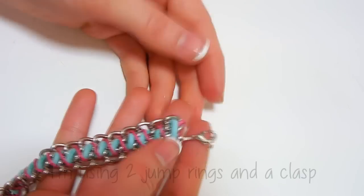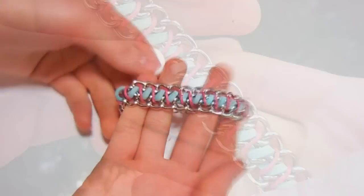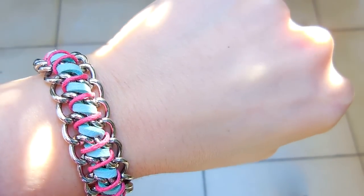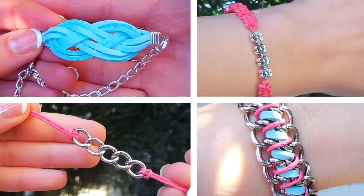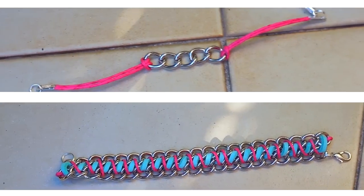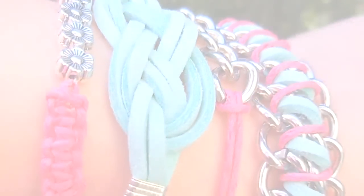Then add your closure — mine has two jump rings to attach it to the chain. I think this one is my favorite and it was actually really easy to make. So I hope you liked this video. I actually found it really hard to give all the instructions for the bracelets, so I hope they were clear. But if you still have a question, leave a comment and I will try my best to answer it. Thanks for watching and I will talk to you next time. Bye!